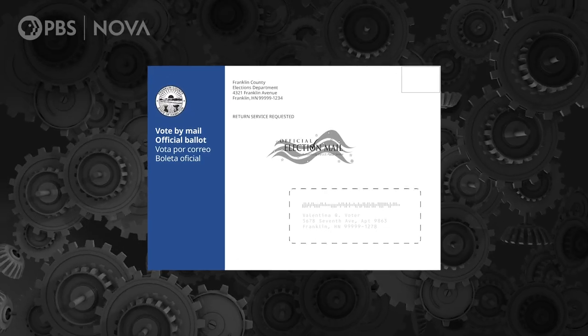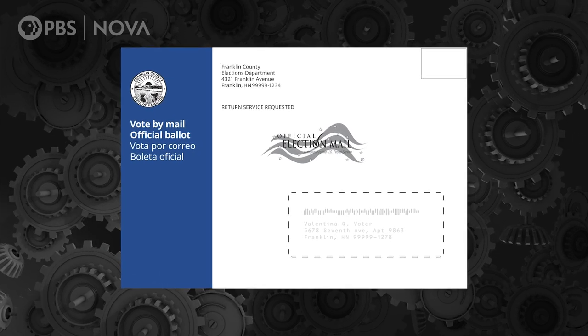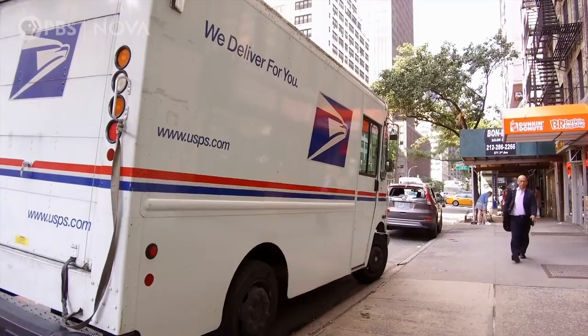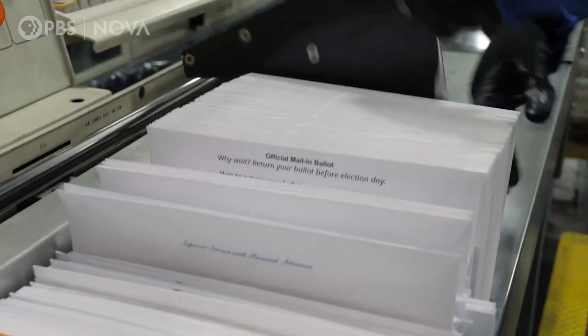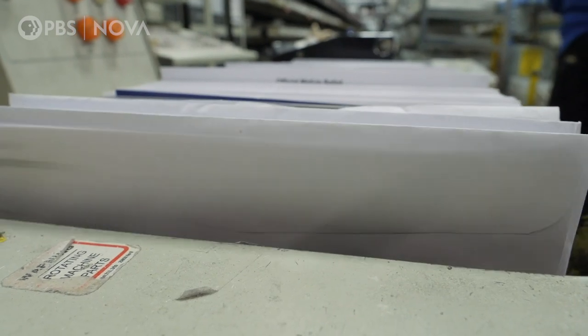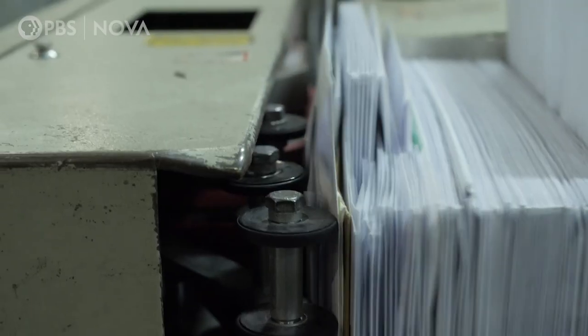The envelope is a kind of technical machine — it's a machine you've designed to carry the ballot to and from the voter. The U.S. Postal Service will repeatedly scan and sort that envelope, which means you want to ensure that those mail pieces are easily visible, that they can be recognized, that everything is clearly printed.